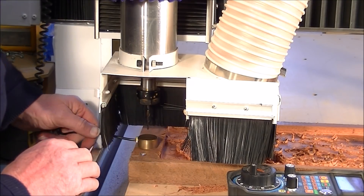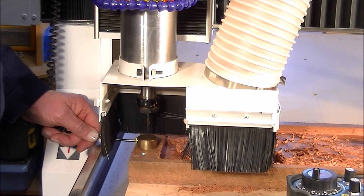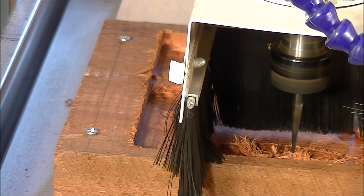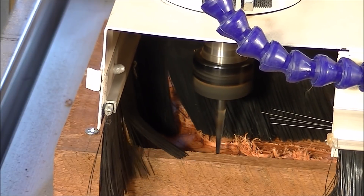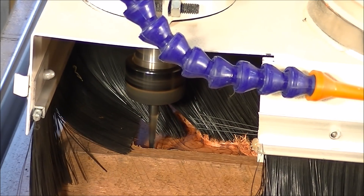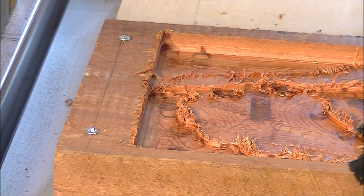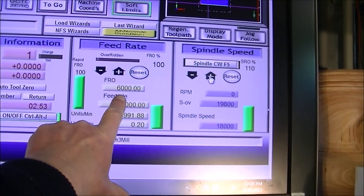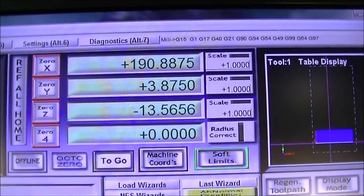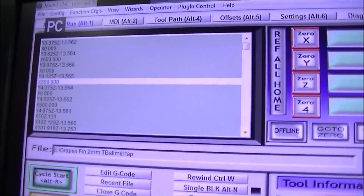In this next shot I'm using the Z height setting tool, which comes as a standard item with our machines. This is one of the new tapered tools — it's a 2 millimetre ball at the bottom, and as it goes up to the shank I think it's 40 millimetres. The maximum diameter goes up to 6 millimetres. I'm showing you there that I've actually speeded up the feed rate — I believe it's over a hundred millimetres a second.